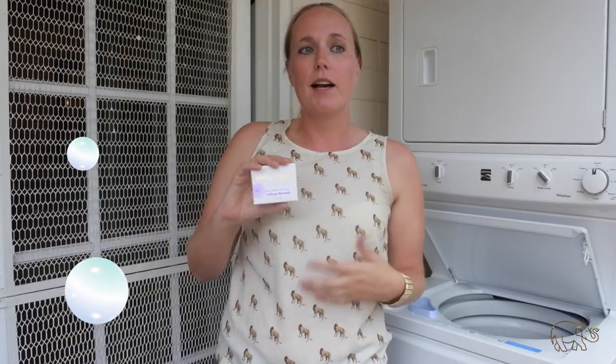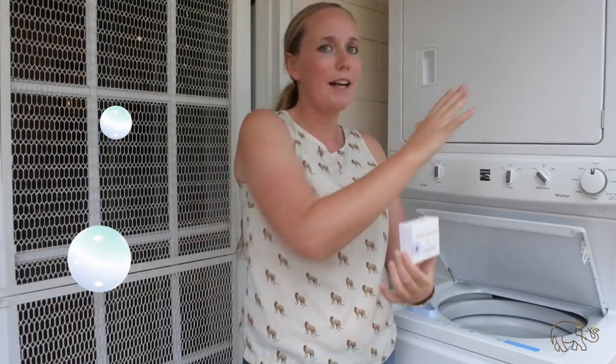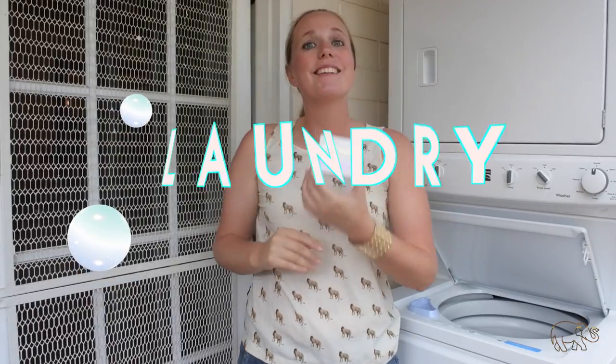This soap is useful for so many things — we use it for everything. One of the biggest things I wanted to talk to you today, you can probably tell from my washer dryer behind me, is laundry. It's really, really easy to use the soap for laundry. It is gentle and safe and it's not going to damage your machine at all. It is pure soap, so it's really good to use for your laundry.